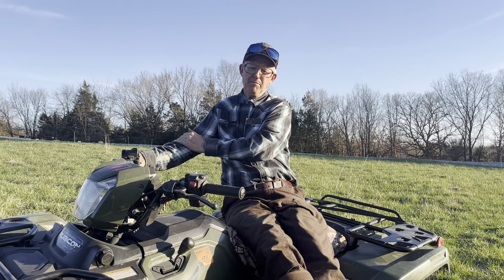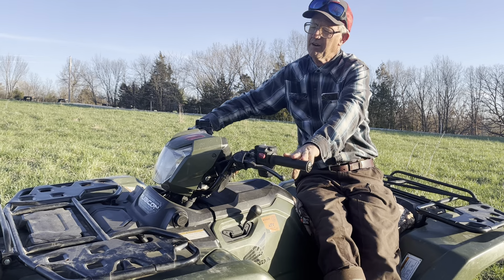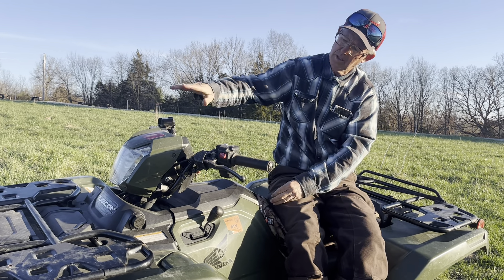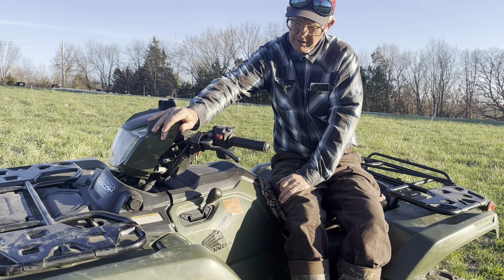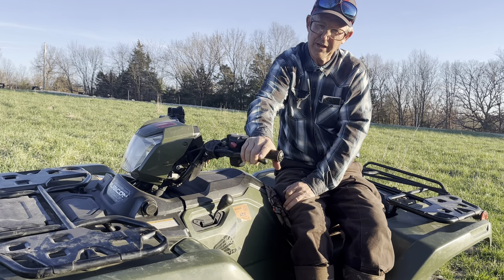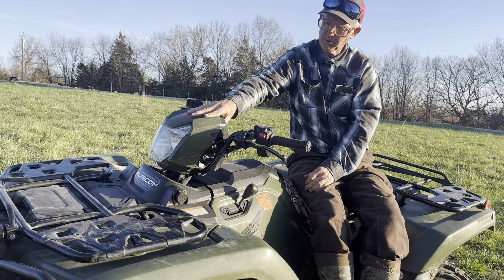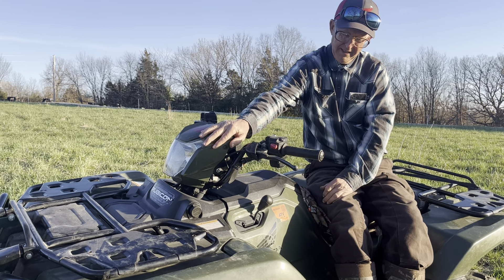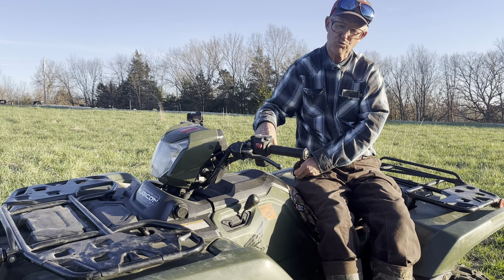Good day, folks. This is Greg Judy at Green Pastures Farm. Today I am sitting on our 2021 Honda Rubicon. We ended up buying a different, newer one, so this is one that we're actually going to put up for sale. It's a 2021, what they call the 500cc Rubicon.